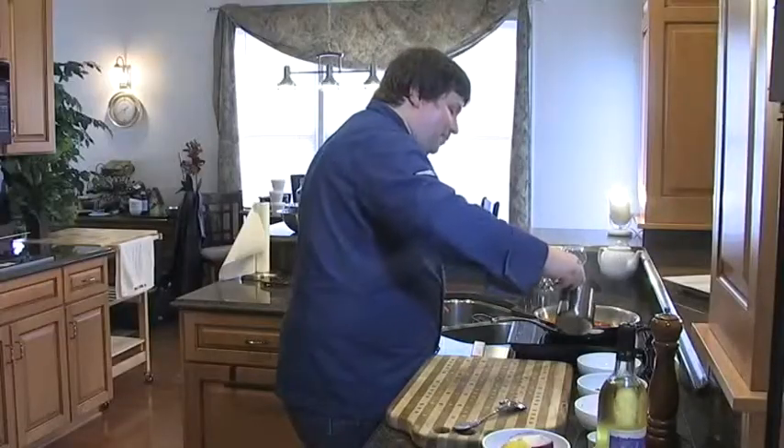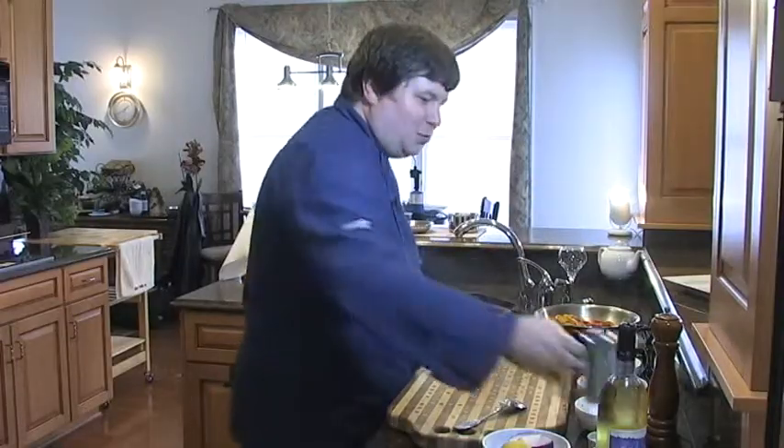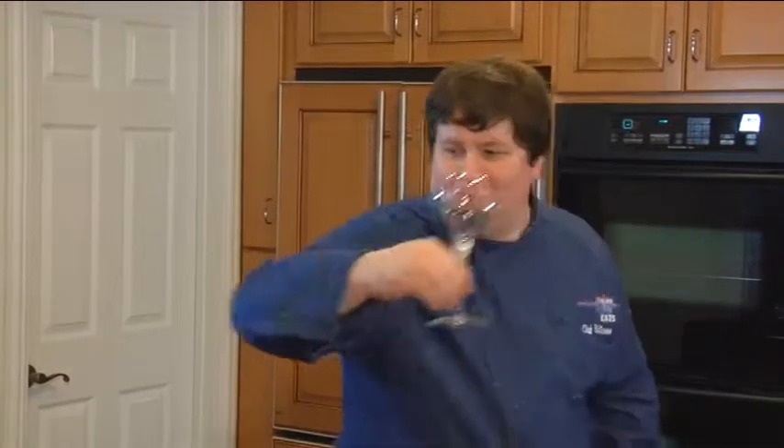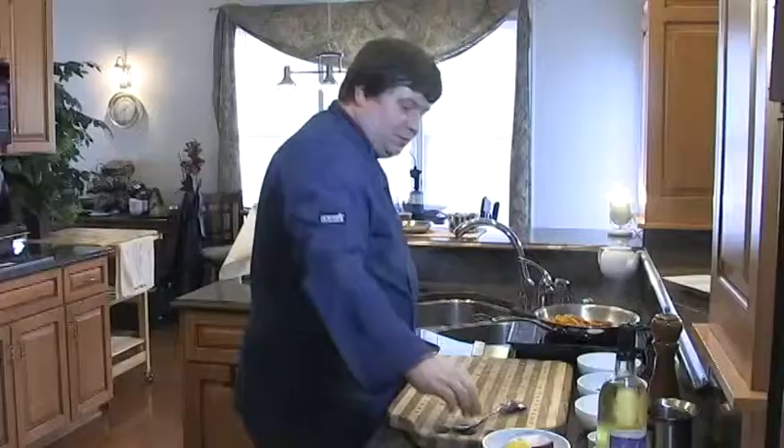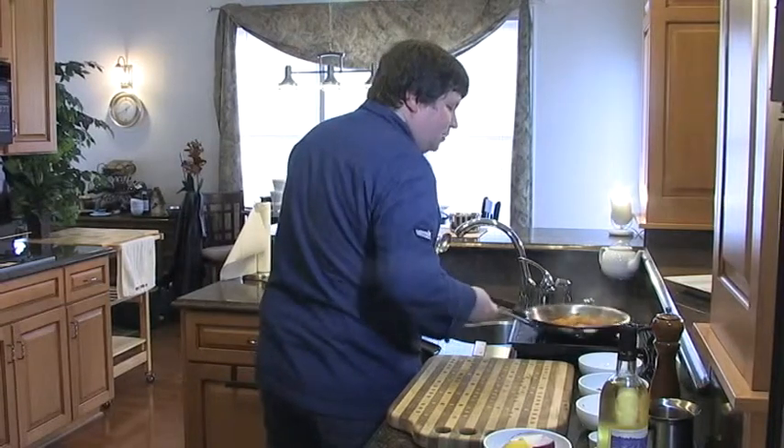Then I'm going to add a little tomato fish stock. If you don't want to make your own tomato fish stock, here's a little cheater: if you've got a favorite Bloody Mary mix that uses clams, it's a great substitute. I'm just going to pour that in the pan and let it reduce. In the meantime, we'll bring our glass up and get ready to pour our wine in just a moment.